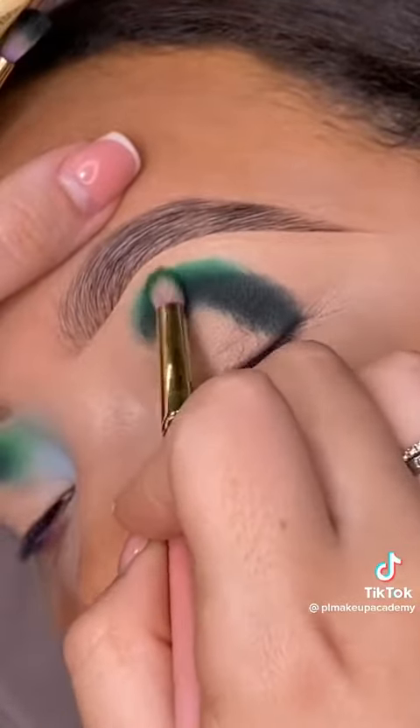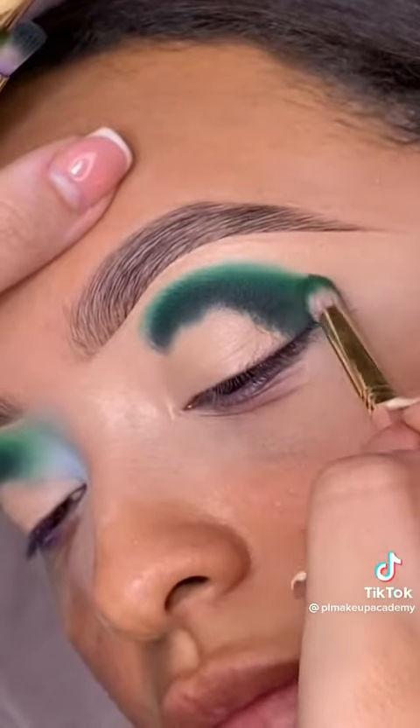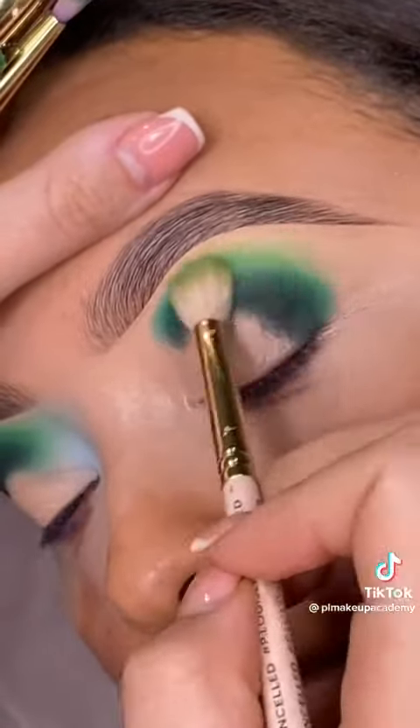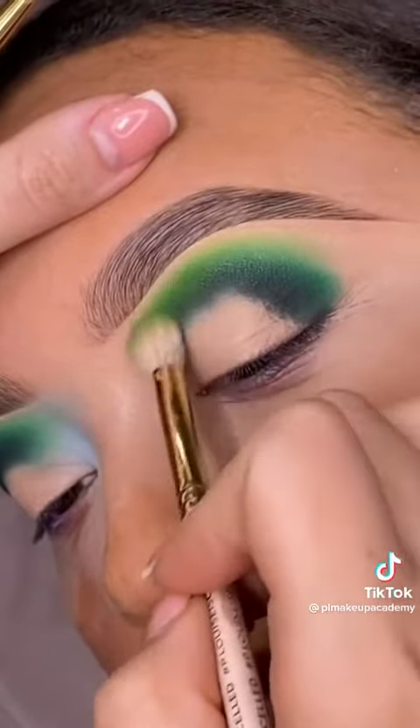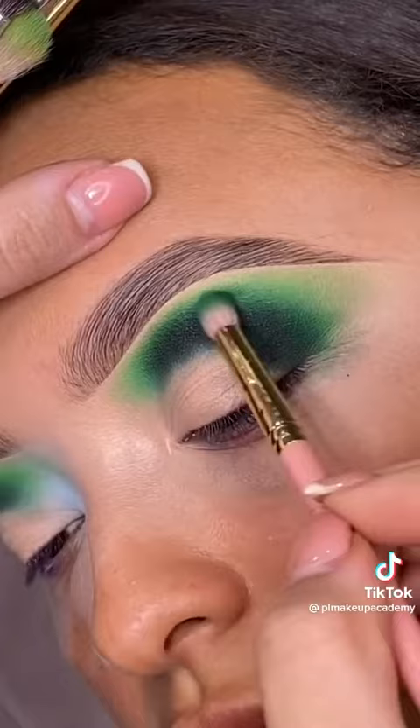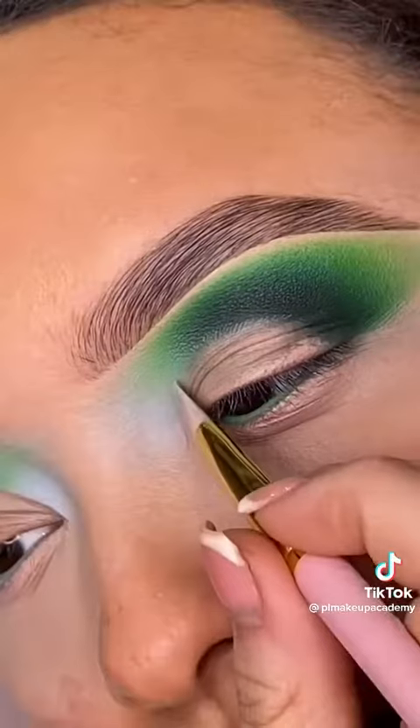Now remember, your first shadow should always be your deepest shadow choice with your smallest brush. This gives you more control over your product placement, and as you work up your blend, your brushes should become larger and your shadow choice should be lighter.